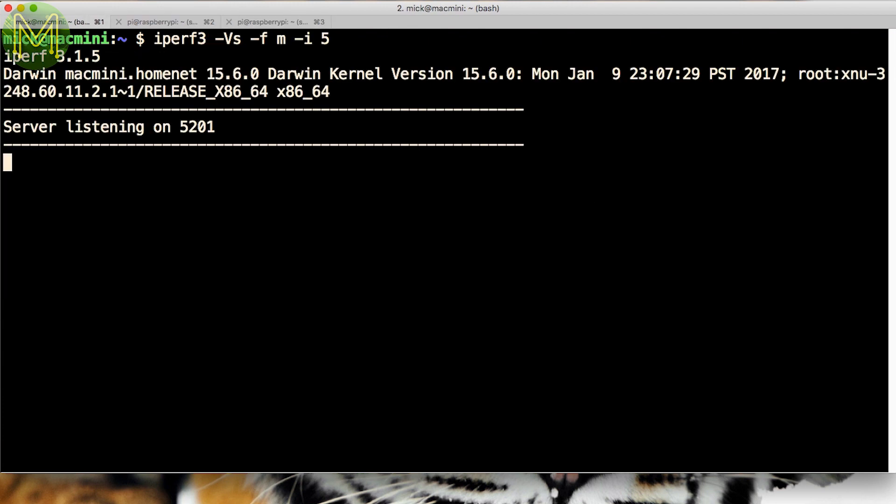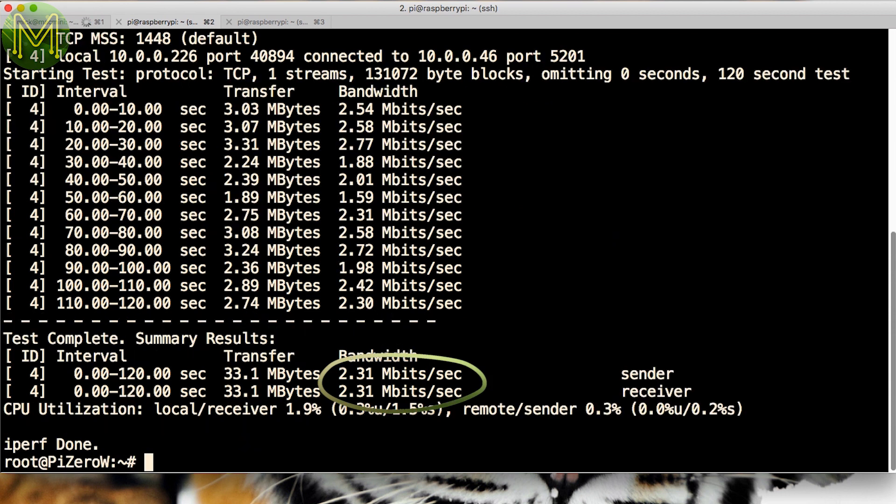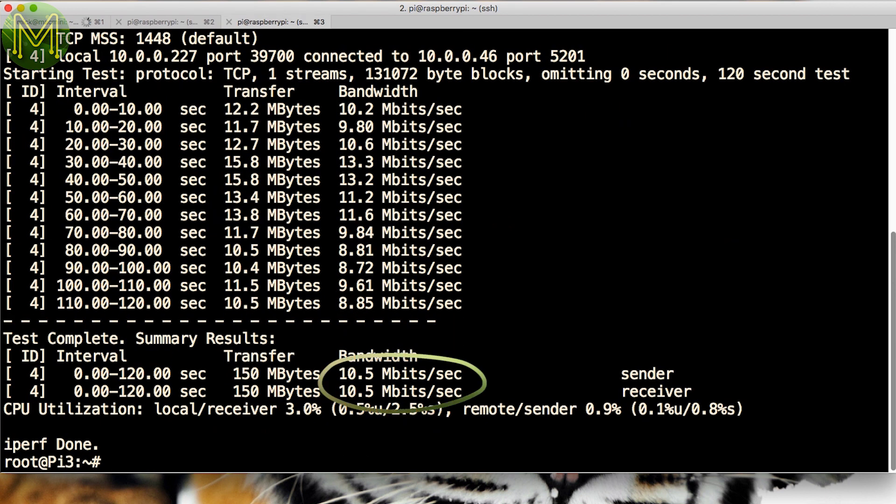First, some simple iPerf tests. I ran the iPerf server on my Mac and ran a TCP bandwidth test from the Zero first — 2.31 megabits per second. A little slow. So what about the Pi 3? 10.5 megabits per second. Not looking good for the Zero W, but bear in mind that it's only a $10 board. It's not a Ferrari you're getting, but still pretty good.